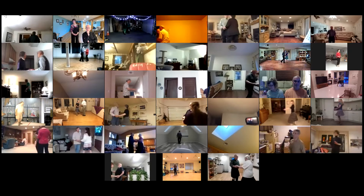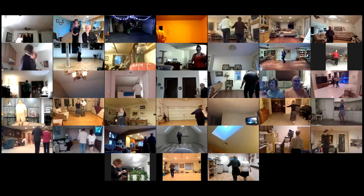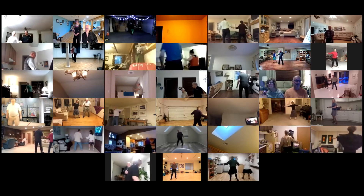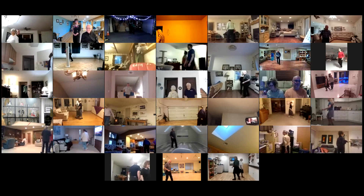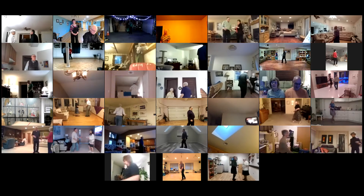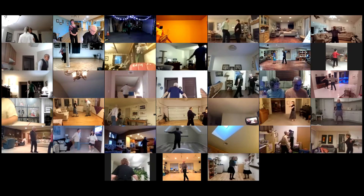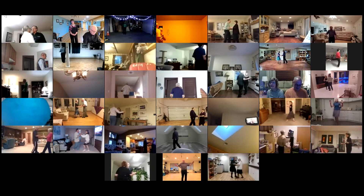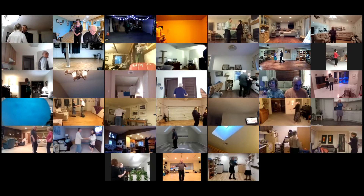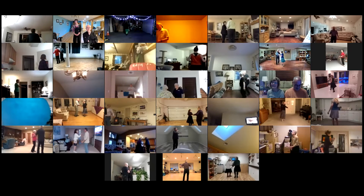Break back to open line. Progressive walk three, sliding door twice. Sliding door twice, circle away and together. Time step twice. Open. Open break, open break, whip to a handshake center. Shadow new yorker twice.